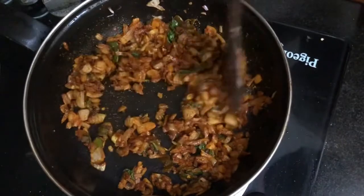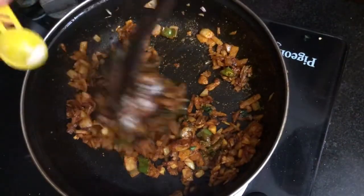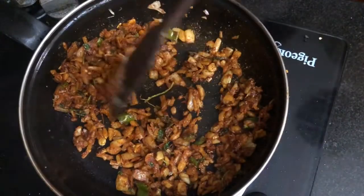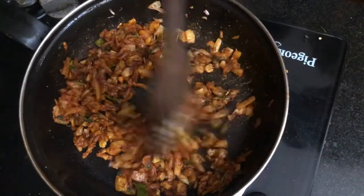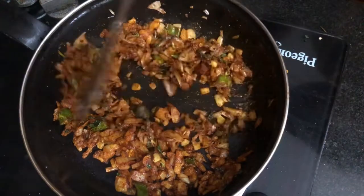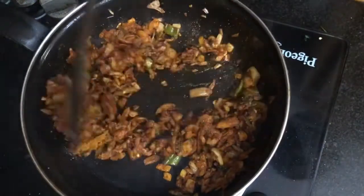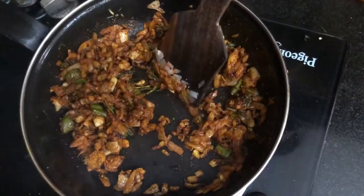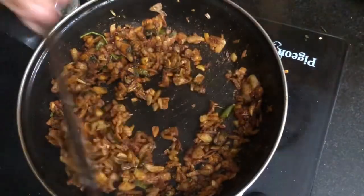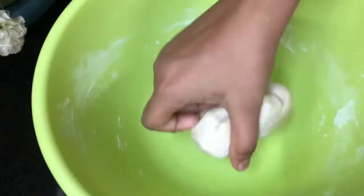We add chicken masala. We add 1-2-3 teaspoons of chicken masala. We add the flame and cook it on the side of the pan, then clean the whole pan.